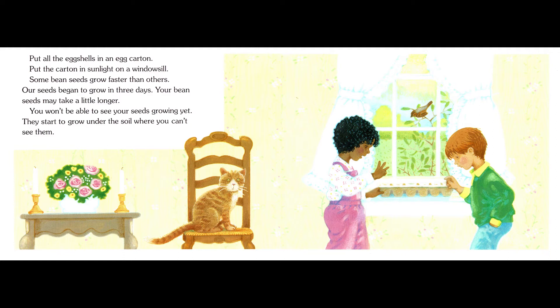Some bean seeds grow faster than others. Our seeds began to grow in three days. Your bean seeds may take a little longer. You won't be able to see your seeds growing yet — they start to grow under the soil where you can't see them.